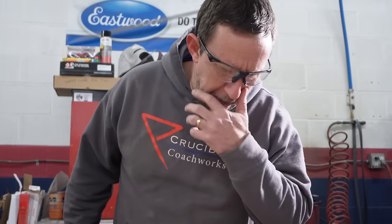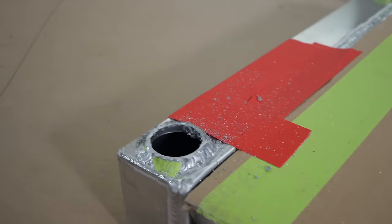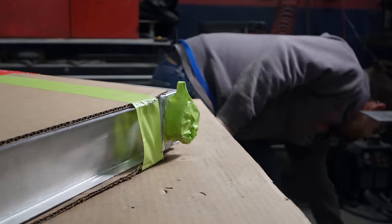Now there's junk in that hole. Good thing we taped up these holes so we didn't get anything inside there. I'm going to cut off this neck too while we're at it. No, let's leave it on.